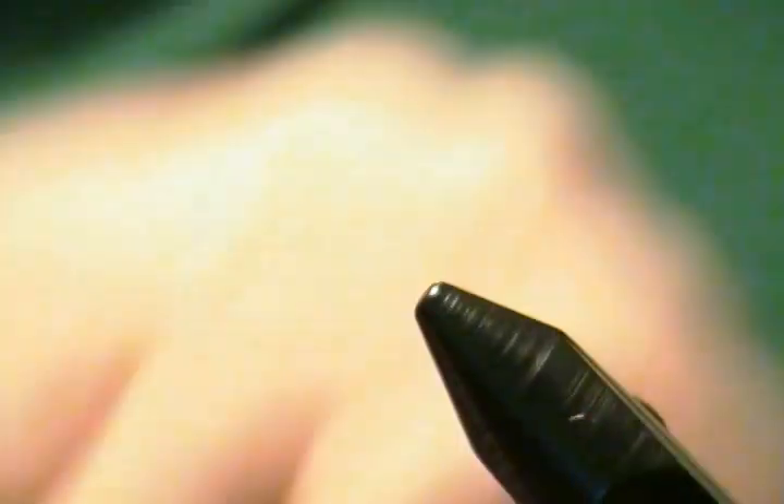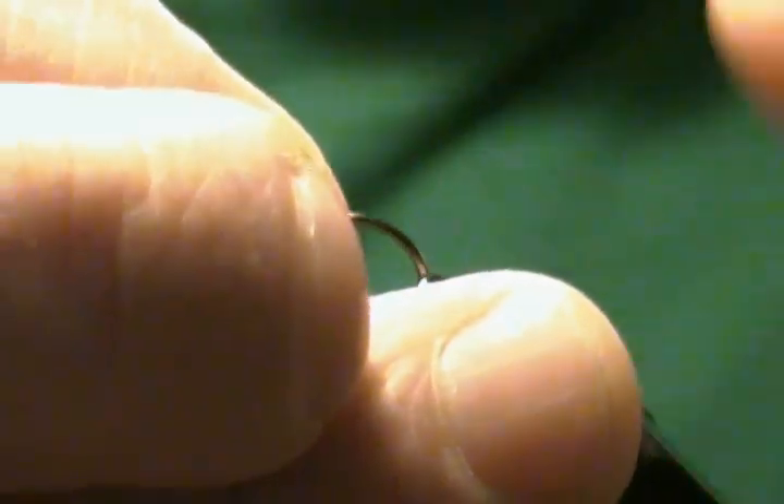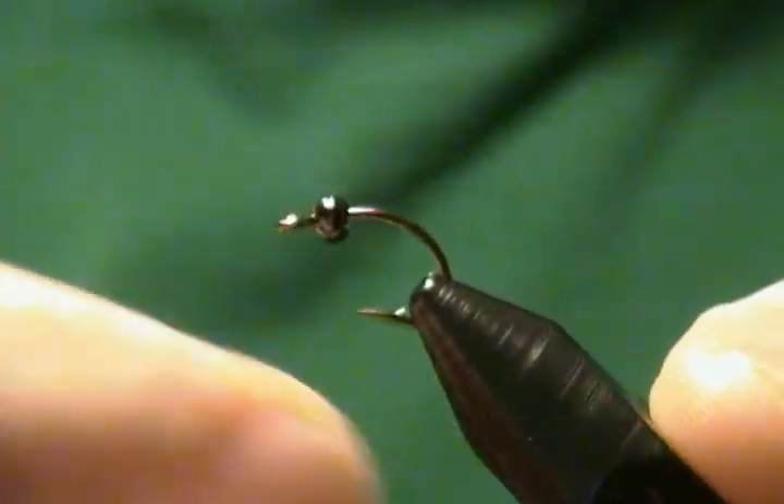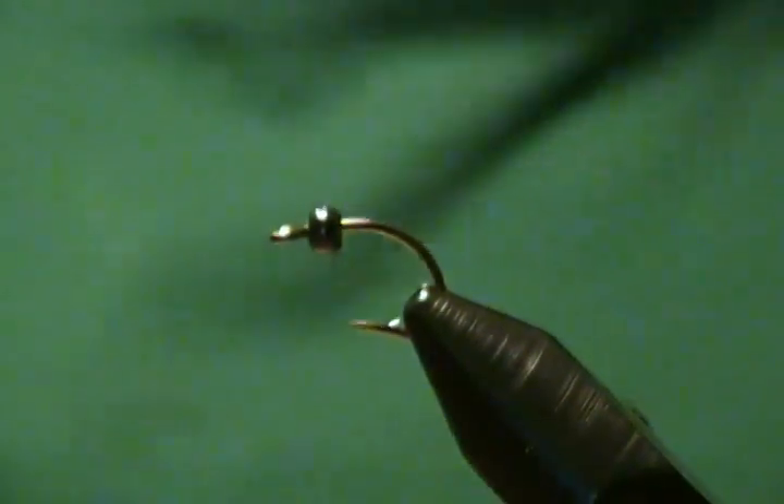For the hook I'm using a Mustad — it's a Mustad C67S, actually a caddis pupa hook, but it's a good hook for this fly. We'll also have a small black bead on this hook. So we'll get it in the vise and get it locked in here.